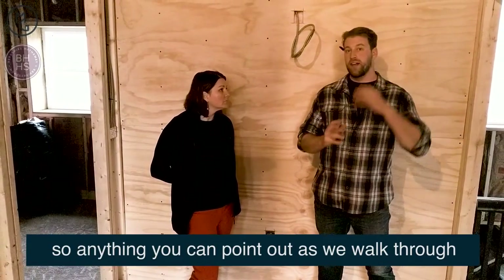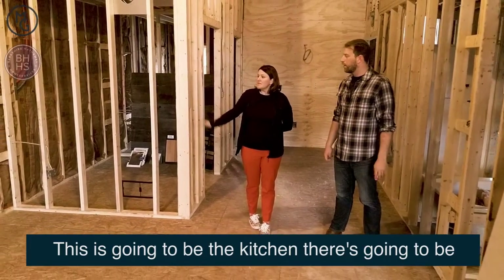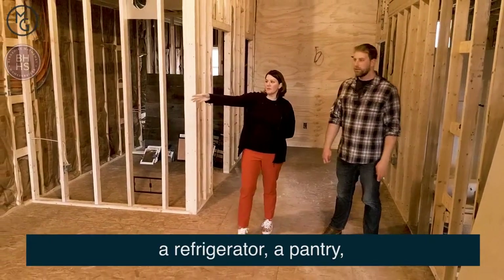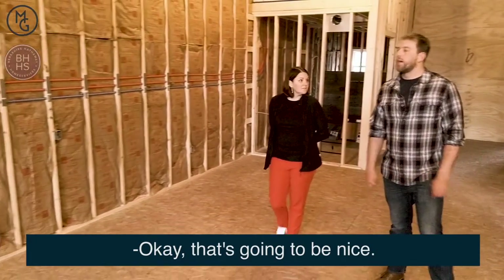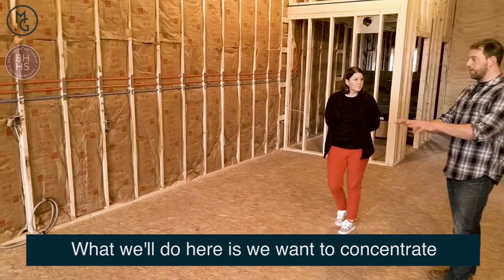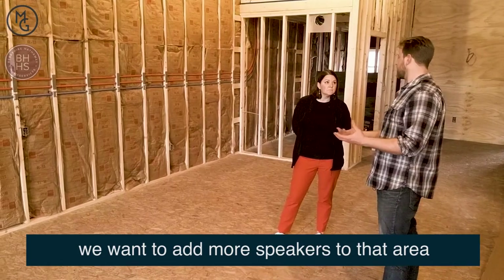So anything you can point out as we walk through, perfect. This area right here, you have all this plumbing. What's gonna happen here? This is gonna be the kitchen. There's gonna be a refrigerator, a pantry, and then it's gonna start like a big long galley kitchen. What we'll do here is we probably want to concentrate since this is gonna be a gathering point — we want to add more speakers to that area.